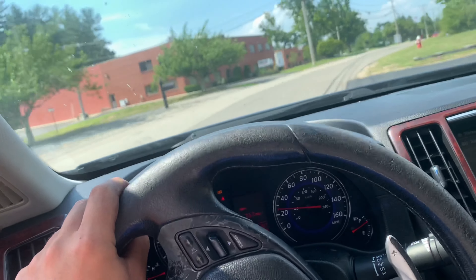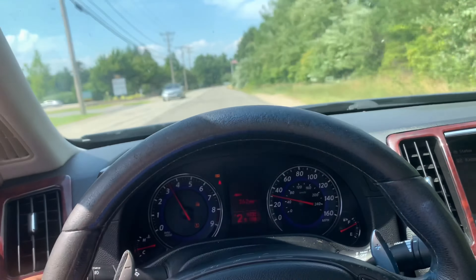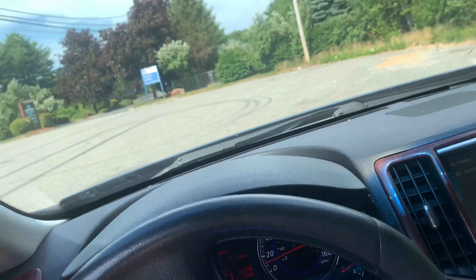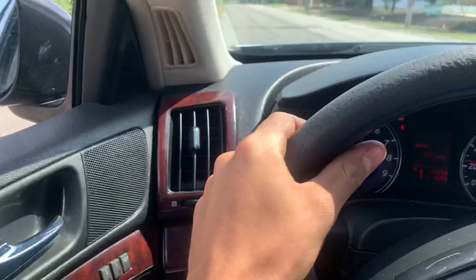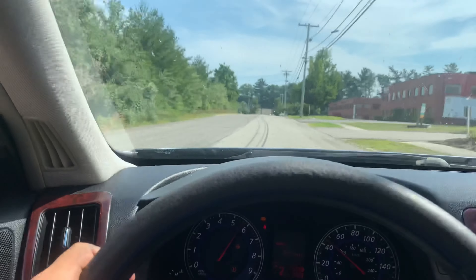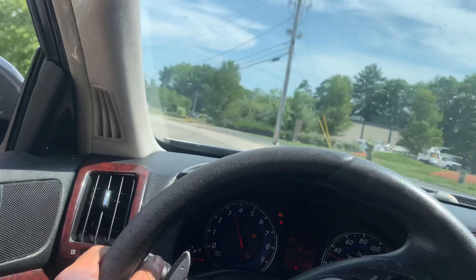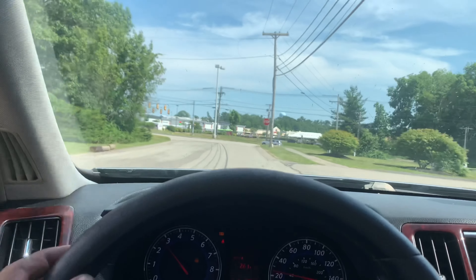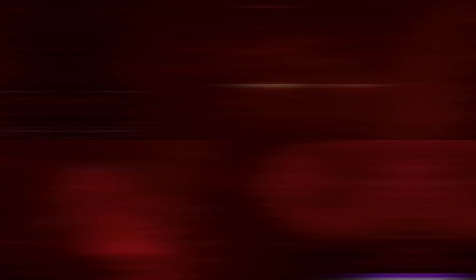I think for it to really open up, I'll probably have to put an intake on it and then definitely a tune to make the exhaust worth what it was. Luckily I didn't spend the $1800 on it, but I did spend $1200, so it's still a lot of money. The next thing on the list is to put an intake on it, then we'll go from there to tunes. This is just the beginning, guys — hope you enjoyed and I'll see you in the next one.